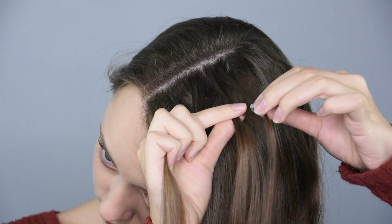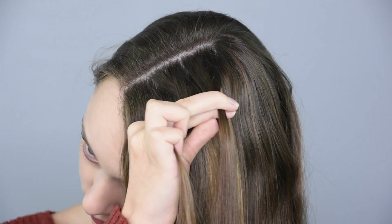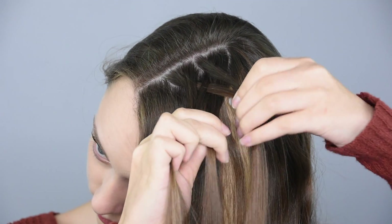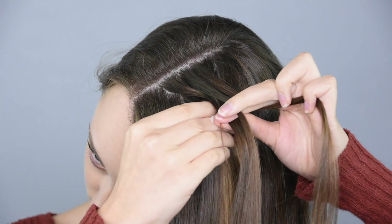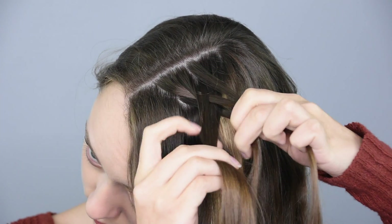Then again, take a small section of hair from the outside of the back piece, but this time we're going to add in a small section of new hair. Then cross them both under and into the inside of the front piece. Then repeat with the front piece — take a small section of hair, add in a new section of hair, and cross them both under and into the inside of the back piece.